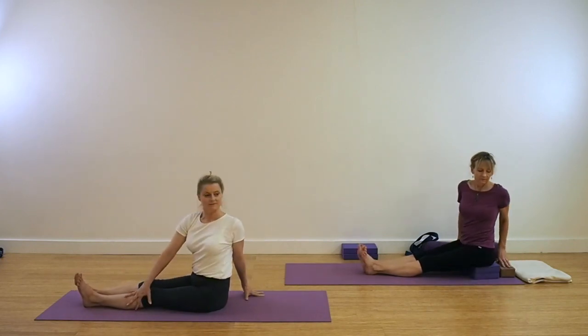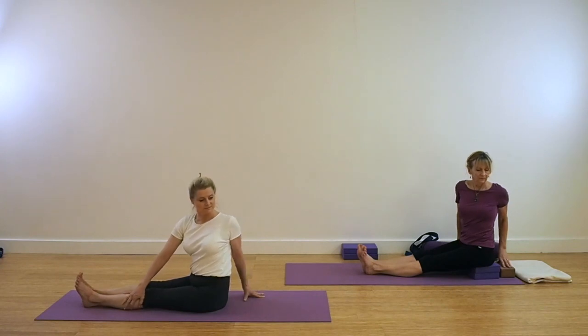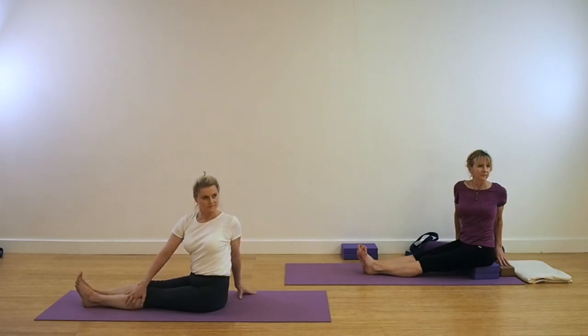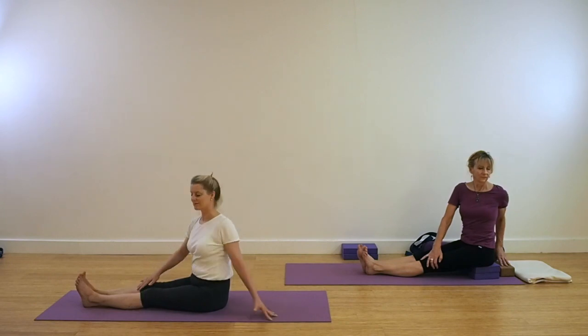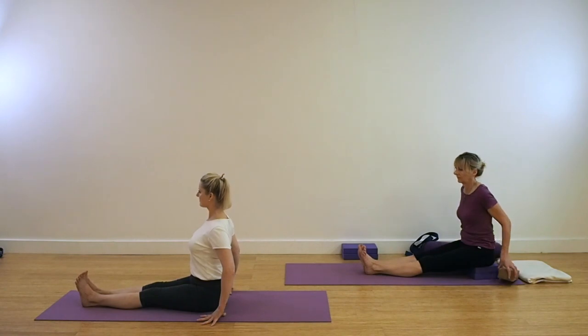Again, ground down through the centre of the thigh as you come into Dandasana. Come into the left side — right hand to the outer side of the leg, either the thigh or the outer shin. Use the hand as a fulcrum to encourage more lift and more turning. See that the thighs are grounding down, the feet are in line, and you're extending the heels. From this good grounded position, ascend the spine and open the chest. Coming back for Dandasana, taking your hands beside the hips and grounding with the legs. Keep the spine upright.